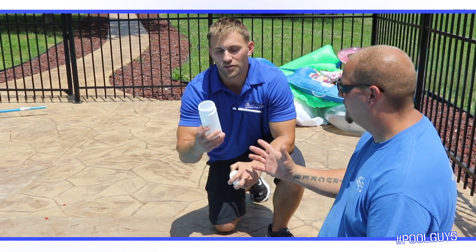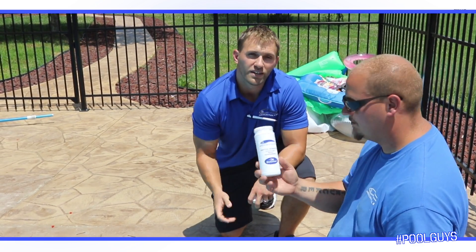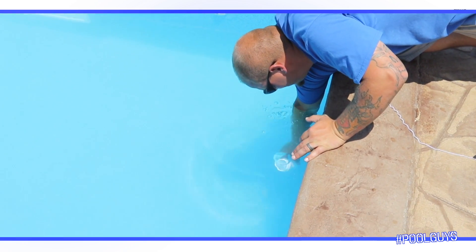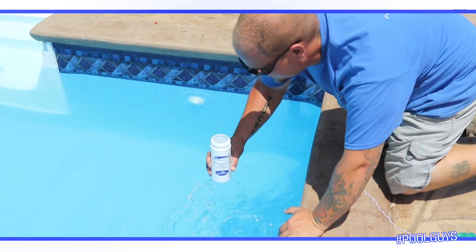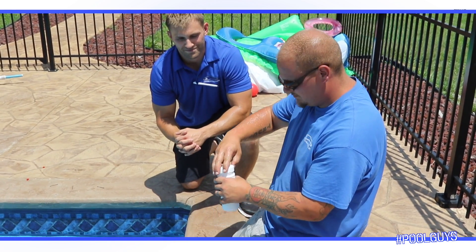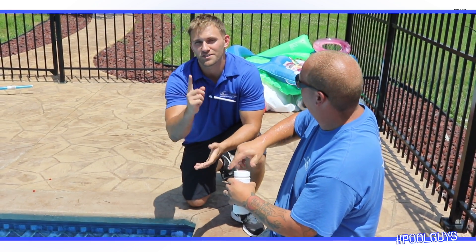But most importantly, with your water, we want a water sample and Brian's going to demonstrate. You need to go elbow deep, straight down, let all the air out, kind of splash the top off. Get the foam off. Bring us a water sample.